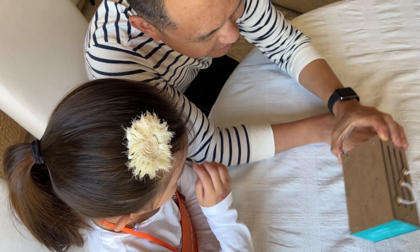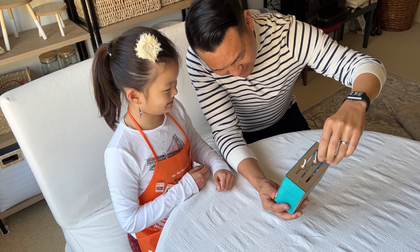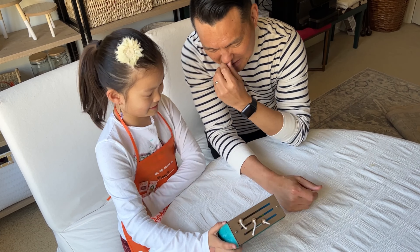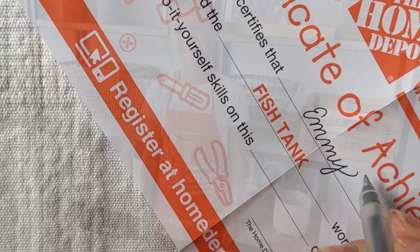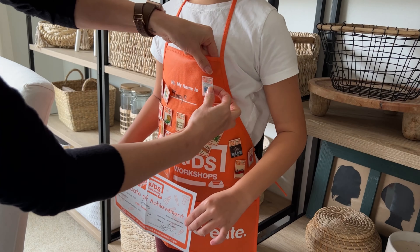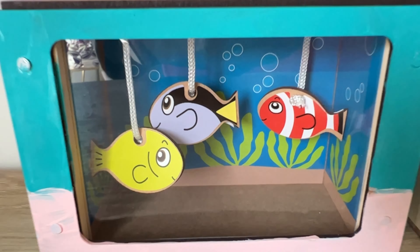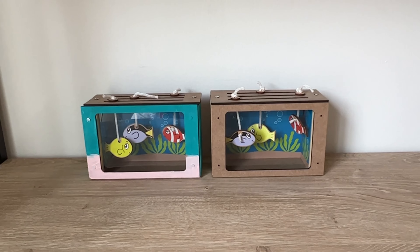When your fish tank is complete, take a moment this Father's Day to share it with your dad or another important adult in your life and explain what you've created. When the project is completed, don't forget to give them the Certificate of Achievement and their pin. Join us for this month's Home Depot's Kids Workshop. We had a blast and know you will, too.